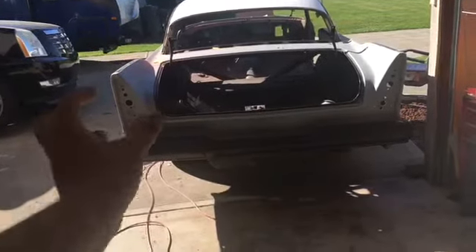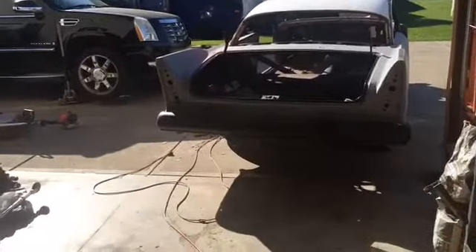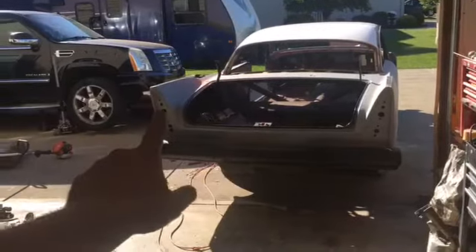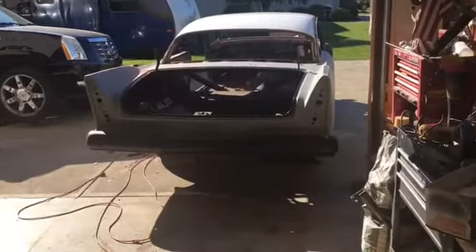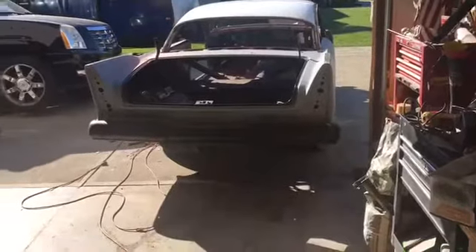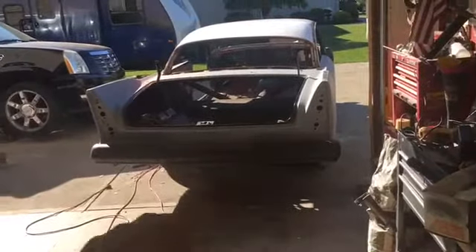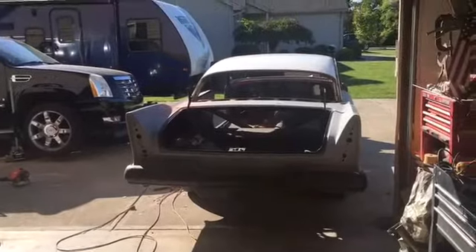These tail light holes here are for a '57. The '58 only had the small circle at the bottom rather than this configuration. I'm converting everything over to a '58 look since I'm trying to make it kind of look like Christine. So I need to fill in those holes and then put a bigger circle in — maybe get a hole saw and cut one out. I've got to get the correct measurement for the circle size.